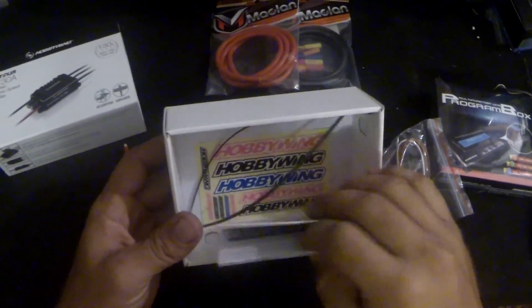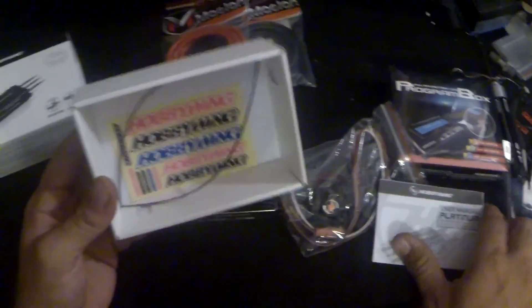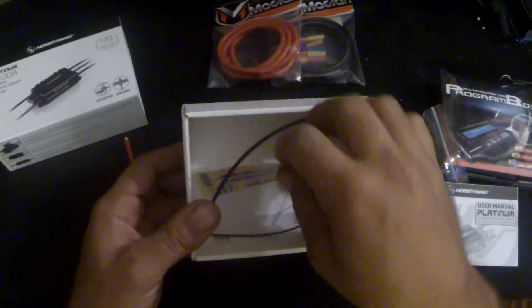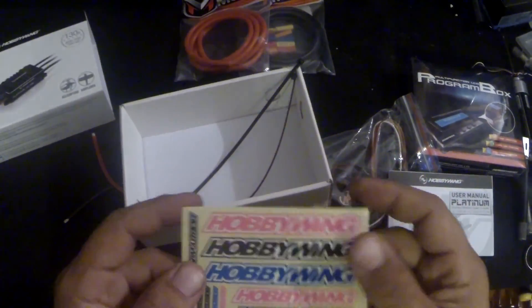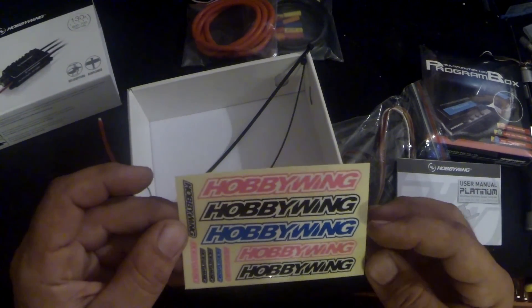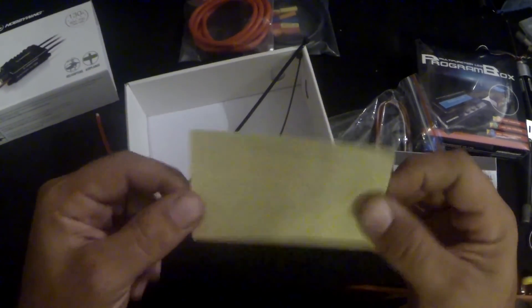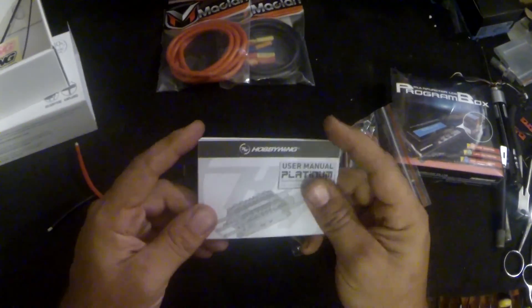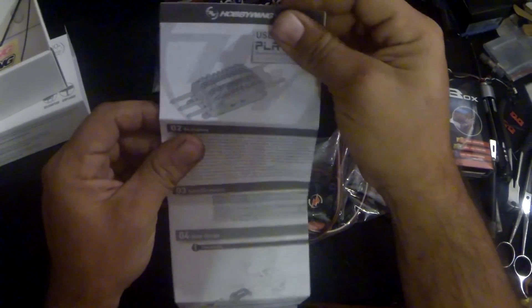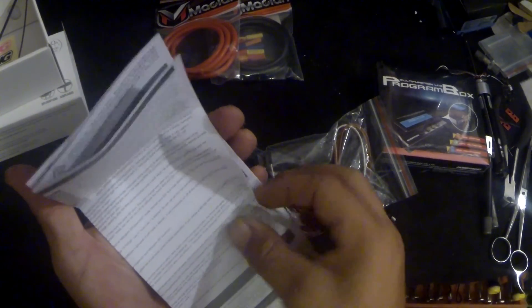We've got a couple stickers — that's cool — and a couple tie wraps. I didn't know they were giving stickers with these. Pink, black, and blue. I could do with more blue and less pink honestly, but that's still cool.